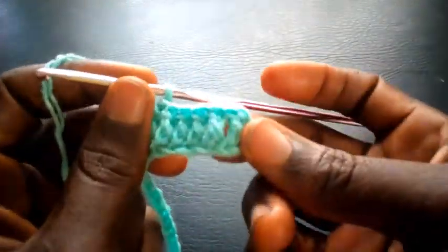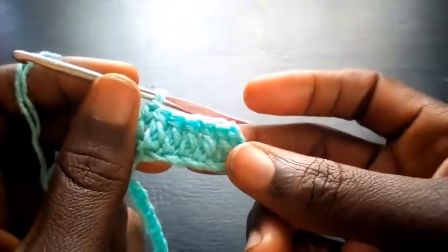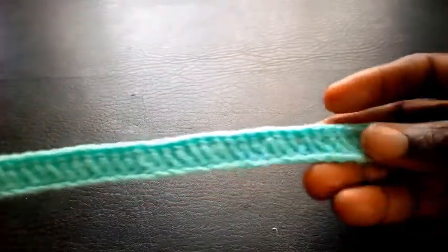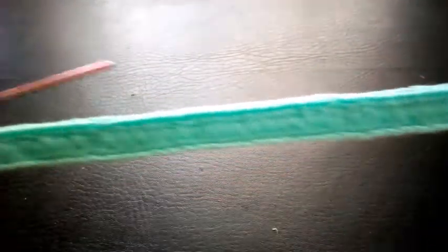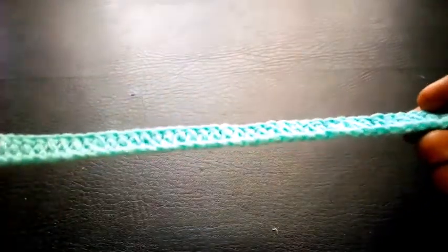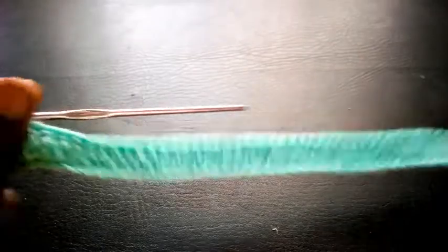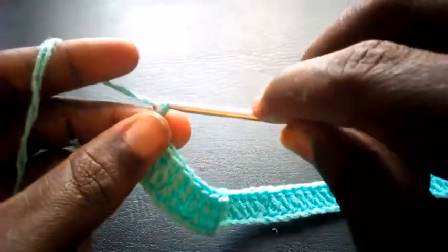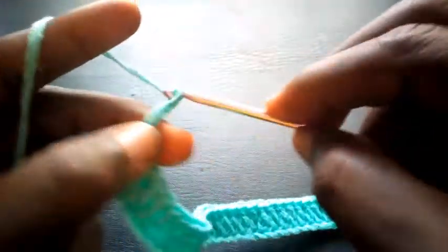As you can see right here, I've completed the round. This is the base for this yoke. Right now I'm going to proceed — I'm going to chain 3: 1, 2, 3.